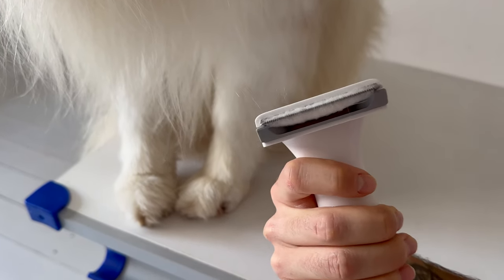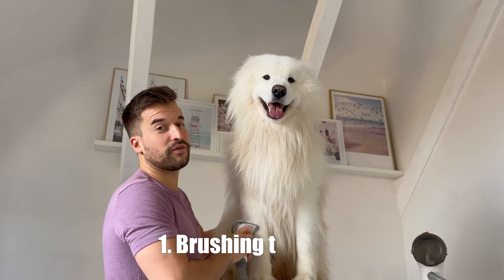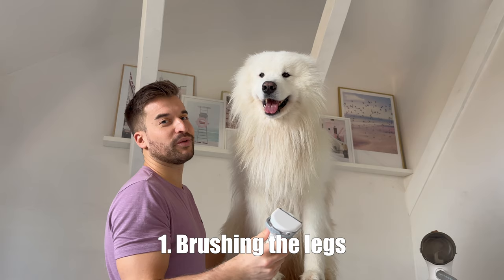By pushing this button I can just clean off the brush very easily. I will now finish off his legs first and then go on with the rest of his body.